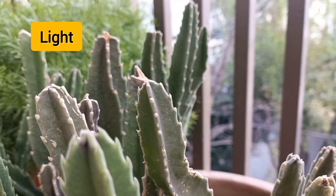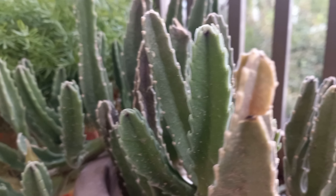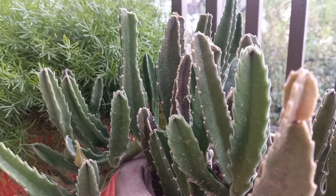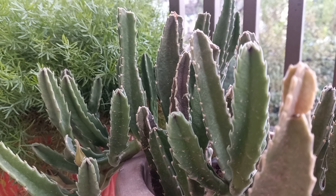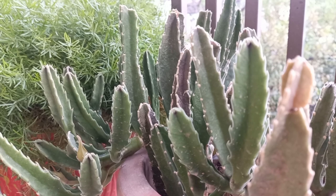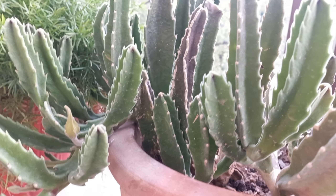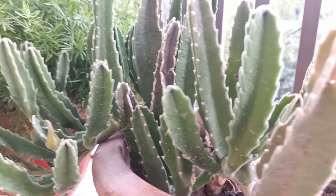These plants prefer several hours of bright indirect light each day. Avoid direct sun since this can burn the foliage. They are drought tolerant and will let you know when they are thirsty by the softness of their stems and a slight droop.